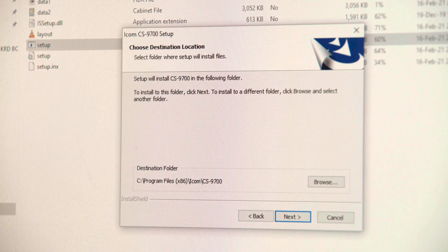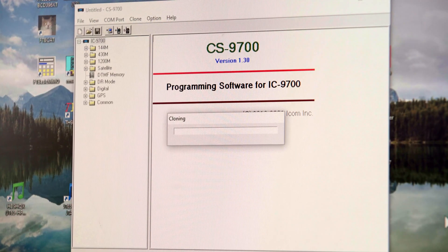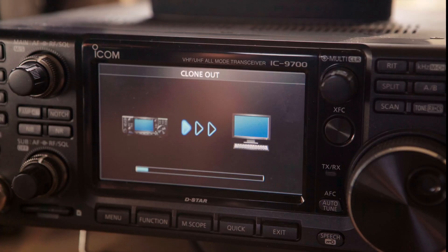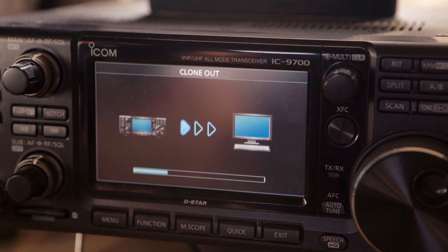Once your radio has completed the firmware update and you've restored your memories and settings from the SD card, be sure to clone the radio with the new CS9700 version to preserve your update to your PC.